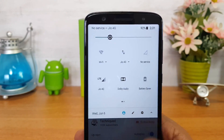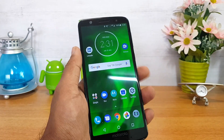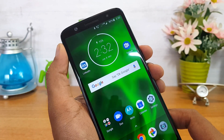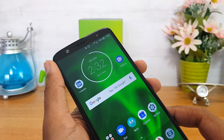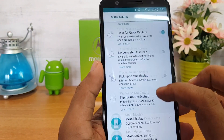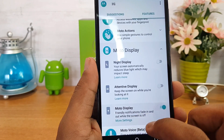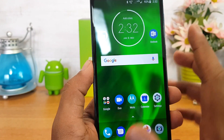Now let's talk about the LED notification. We'll connect the smartphone to the charger — this device has a USB Type-C port. As you can see, there is no LED notification present on this device. Instead it has Moto Display, so if you want notifications you go to Moto Display and configure the options — keep screen on while looking at it, night display, and other display features you want to show.